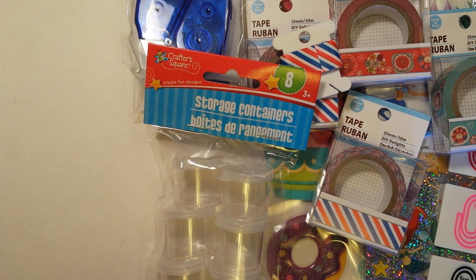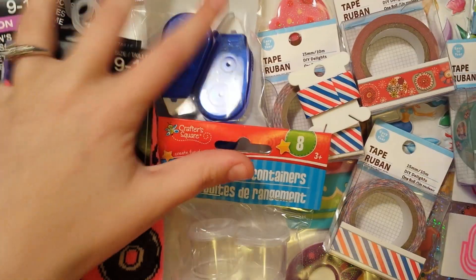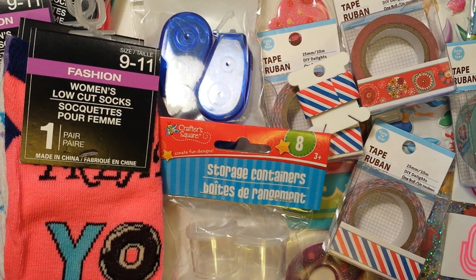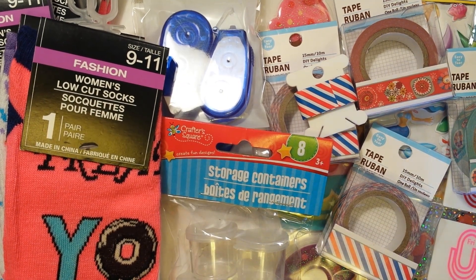That's everything I got, including the sockies, at Dollar Tree. We also got a few grocery things, but this is all the crafty and cutesy things I got at Dollar Tree yesterday. Hope you guys like this little haul, and thanks so much for watching — I will talk to you all soon. Bye!